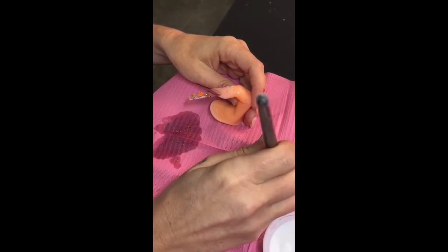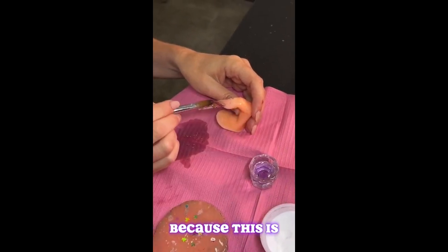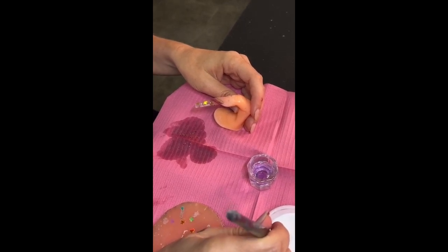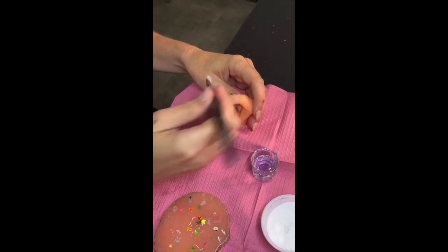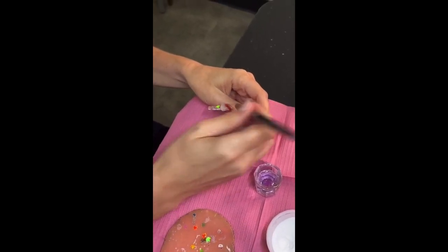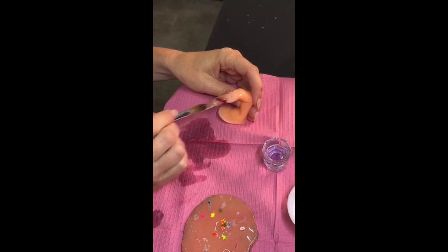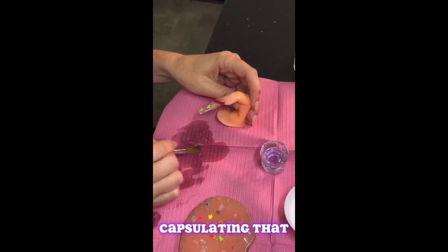Now we're going to encapsulate that, so we're going to add the clear. I need to level it out because this area is a little higher because of the color block, so I'm going to go in here, drain out that bead just a little bit, add that right here, and just start evening it out.